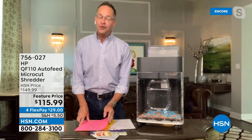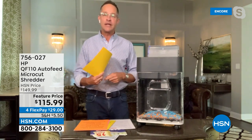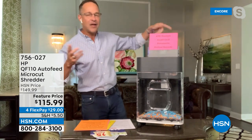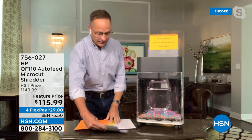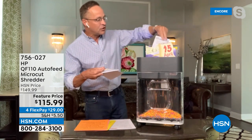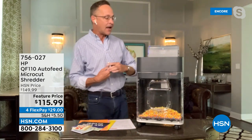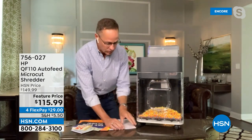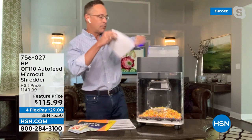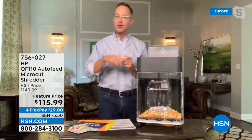This shreds up to 10 documents at a time — you can put a thick stack in. When you get junk mail, you don't even have to open it — just pop in pretty thick stacks one at a time. I've got credit cards here — this will go through staples no problem. It's a micro cut, so no one could ever put those documents back together. Watch — when I pulled the bin out, everything stopped. The blades stopped. It's a safety feature — if you pull out the bin, it automatically stops the shredding.